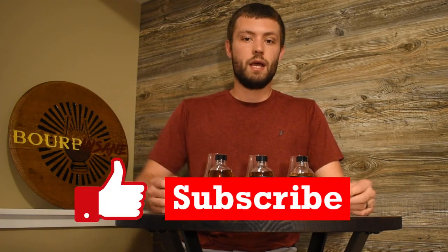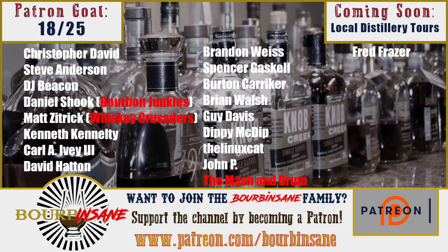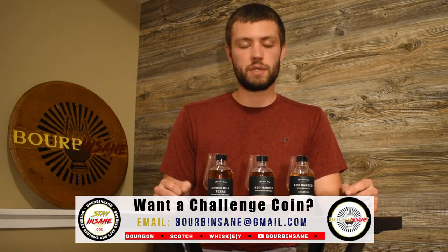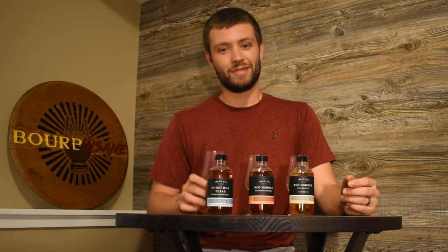Thank you so much for watching this review today. If you guys like these types of videos, please do hit that like button and subscribe button. I do have an Instagram and a Patreon — if you'd like to support the channel, check it out at patreon.com/bourbonsane. We've got challenge coins still left, getting low now, but if you'd like a challenge coin email me at bourbonsane@gmail.com. Thank you guys so much for watching the review today. Stay sane, everyone.